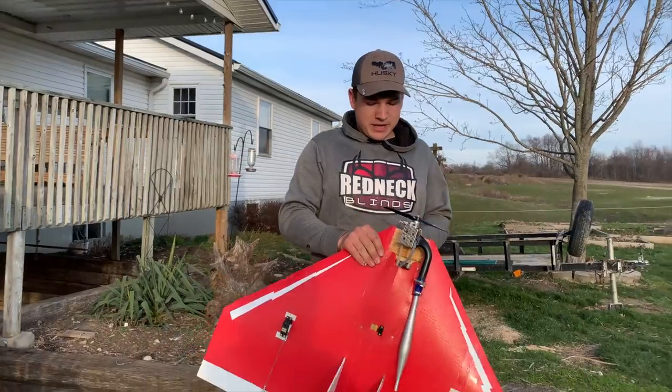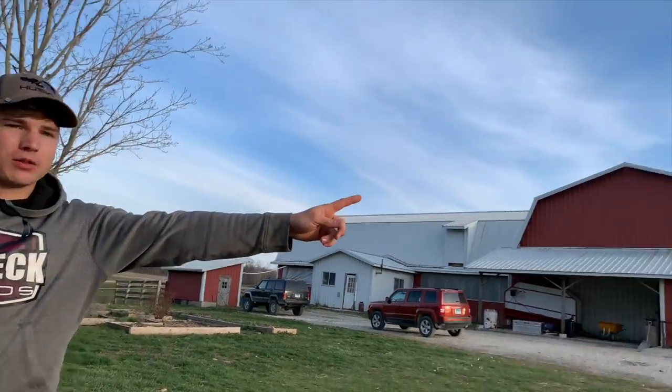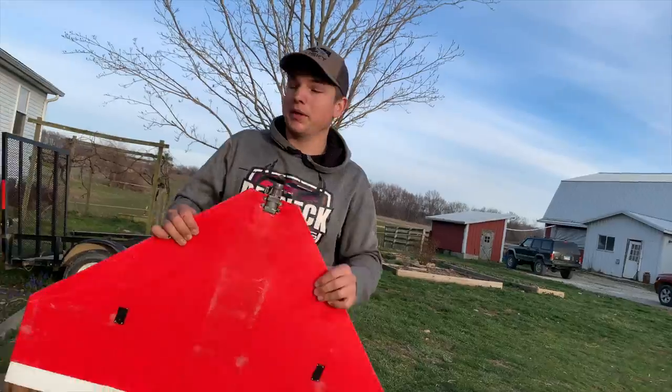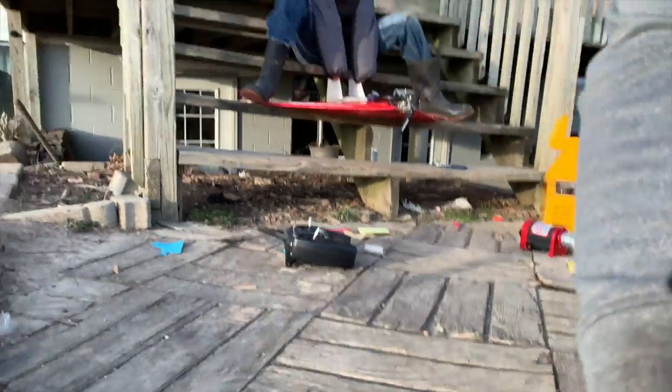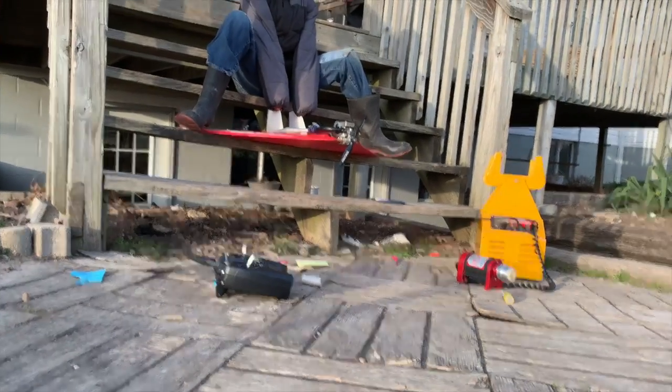The plan is to hand launch this thing. The wind is basically Southeast and I'm going to take off Southwest, so I'll have a direct crosswind. Hopefully that goes well. I hope you don't crash this thing. I'm not going to crash this thing.